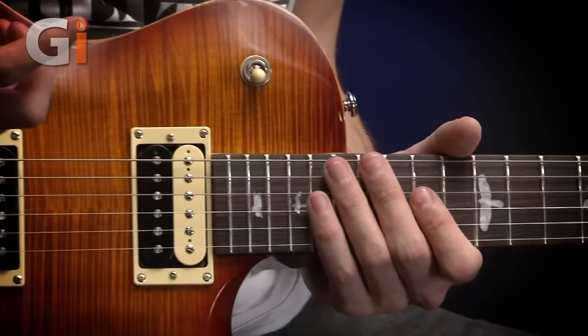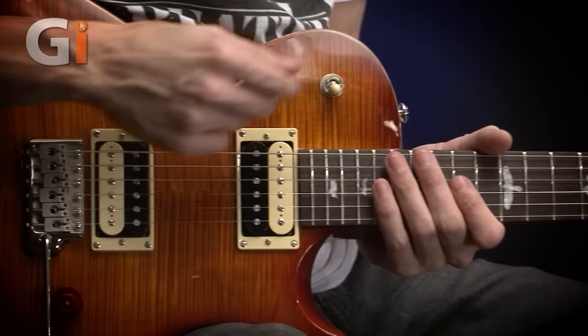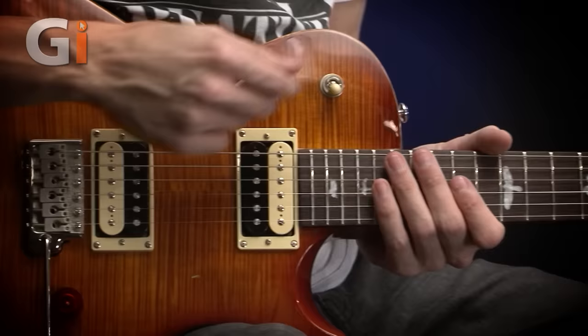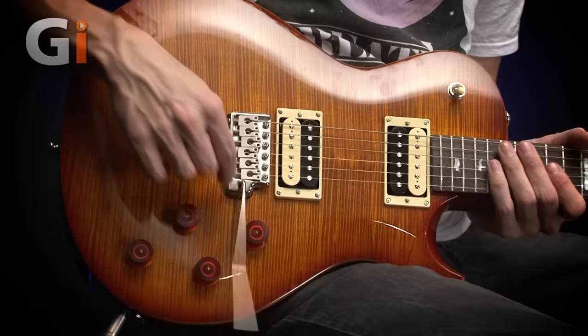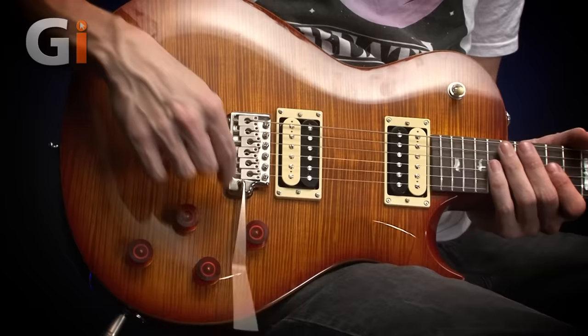We've got a two-pickup system — two humbuckers. These are the Tremonti humbuckers, and it's a three-way switch. We have a volume control for each of the pickups and a tone control for each of the pickups. We also have a push-in and pull-out tremolo arm, or whammy bar, with a standard PRS bridge, which is really nice. It doesn't dig into your hand — it feels very smooth under the right hand.